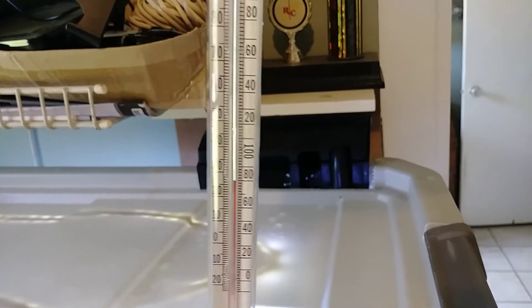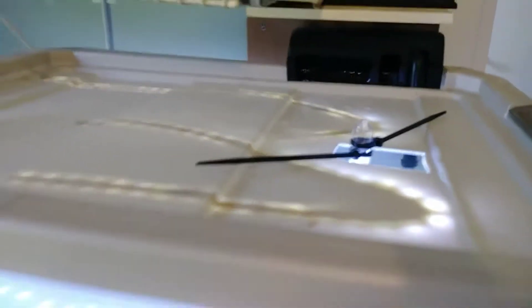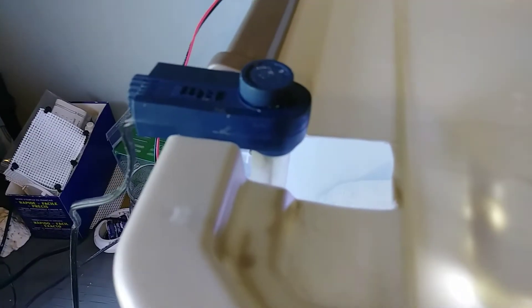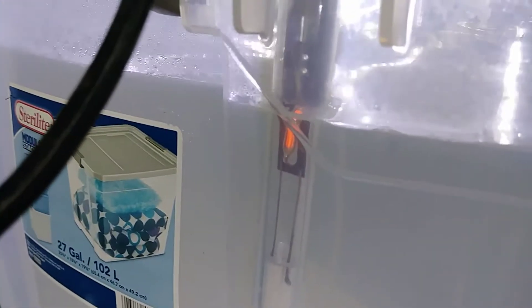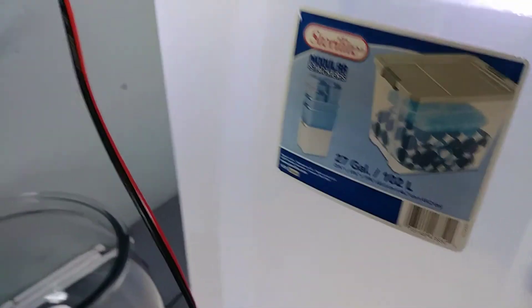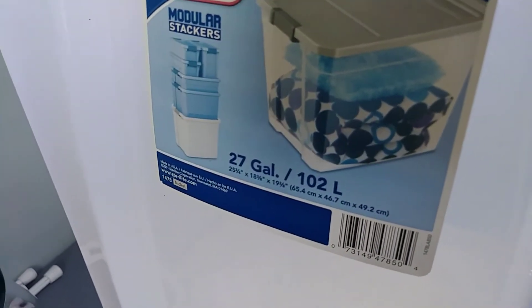I cut out another little slot for the heater — I had this heater laying around. You can actually see on the side of it when the heater is on. I'll turn it down just a little bit because 80 is plenty. I just now noticed this is actually a 27-gallon tank.